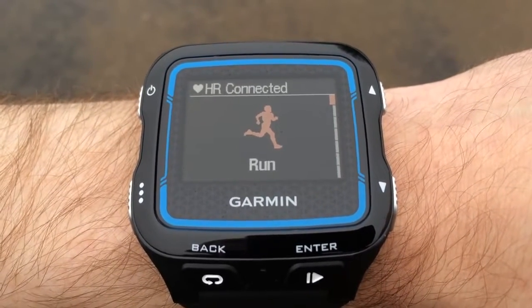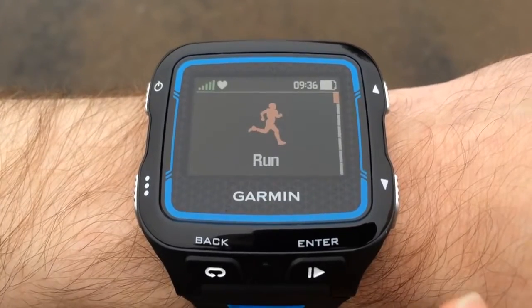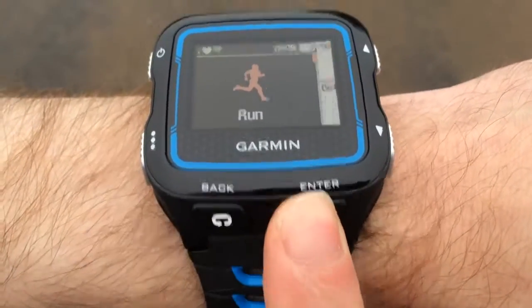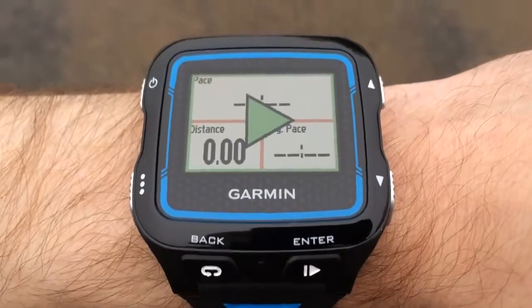There we go, that's connected because I'm wearing the strap now, that means I'm ready to go for a run. I'm going to do this by pressing the enter button, which takes me onto the first screen and then by pressing it again it's going to take me into the actual run.